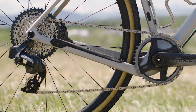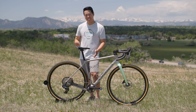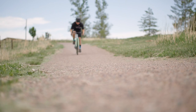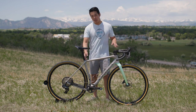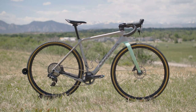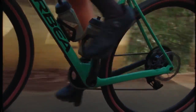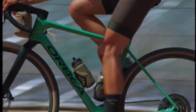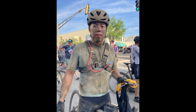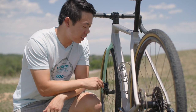They've also shortened the chainstays — now they're 420 millimeters — which keeps the rear end nice and snappy. They've also made the seat tube shorter on all models to expose more seat post. Not only does that look good, it gives you more compliance. Orbea says increasing the exposed seat post increases deflection of the rear end by 8%. I believe it — after the race my rear end wasn't great, but it wasn't too bad, and I was able to ride the next day.